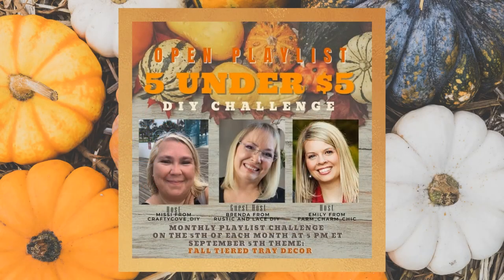This video is part of the five under five dollar DIY challenge playlist and we are being hosted by Missy from The Crafty Cove DIY and Emily from Farm Charm Chic, and our guest host this month is Brenda from Rustic and Lace DIY. All of these ladies are really talented DIYers so definitely go check out their channels — I'll have them listed in the description box. Also check out everyone on the playlist because you are sure to find some great inspiration.